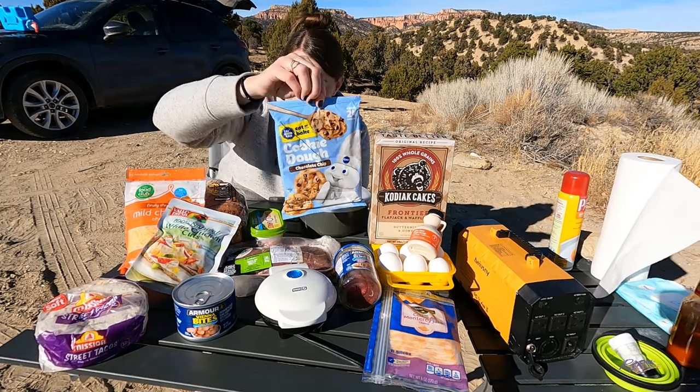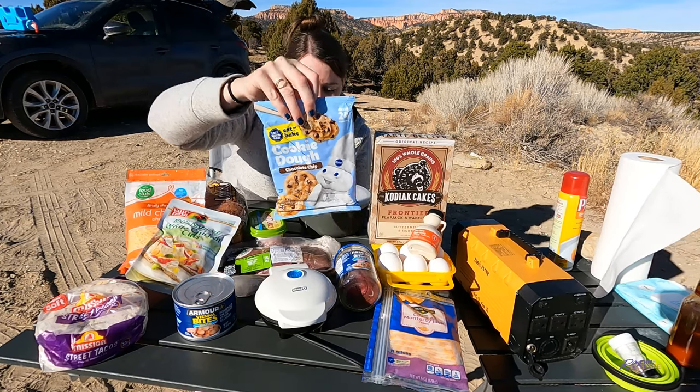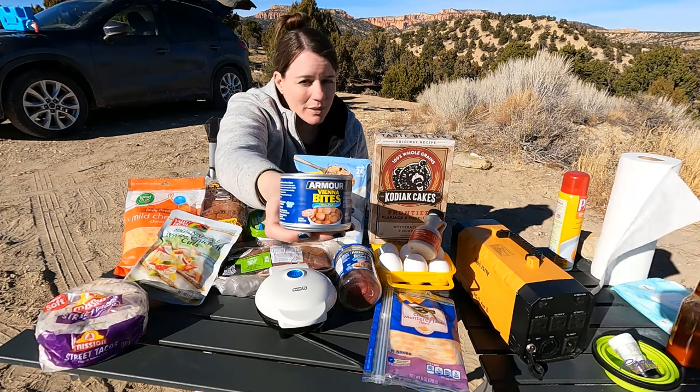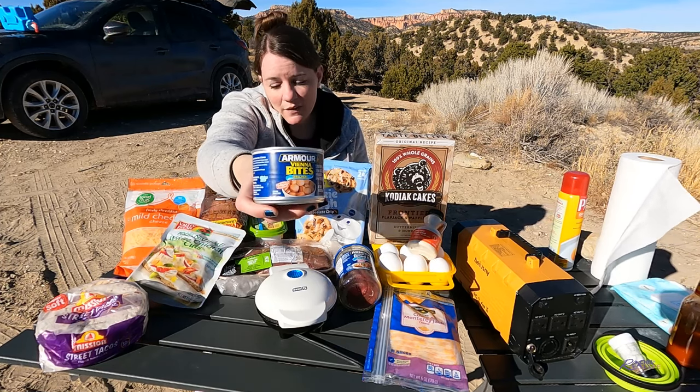I've also got a snack — cookies I'm going to cook on the griddle as well. And I decided to throw in these sausages my mom picked up at the dollar store. We're just going to grill them up and see how they work.